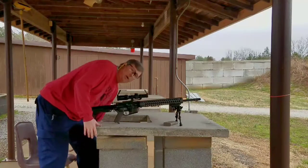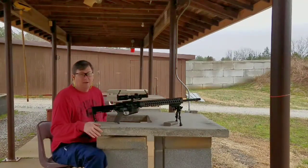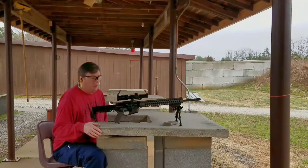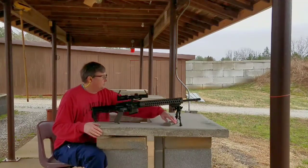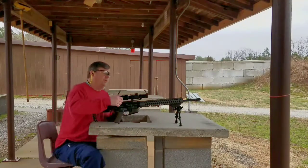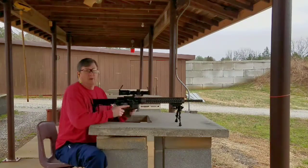Hey YouTube, this is Mel with Wright Care Customs, and I am taking my very first shots with my new Primary Arms 1 and 8 by 24. I'm shooting at 50 yards, and I'm going to shoot it at 1 power. So here we go — I'm going hot!